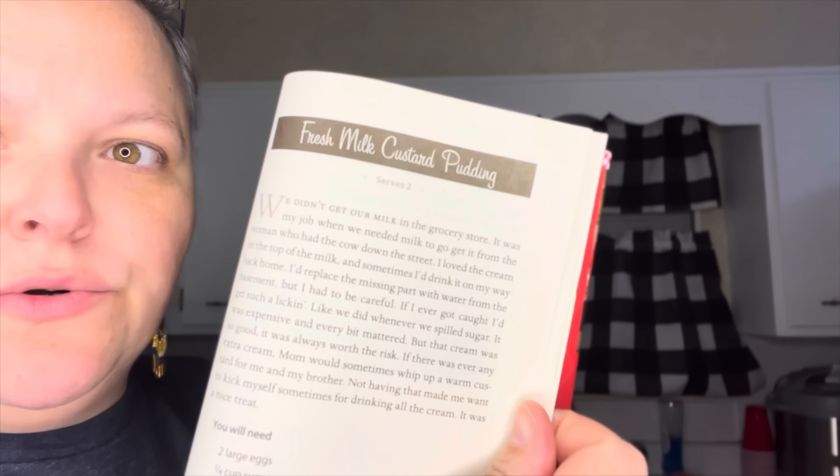Which Miss Clara recipe am I going to do next? She has a fresh milk custard pudding — we've not done a dessert yet with Miss Clara, so this might be the next one. Give me a thumbs up if you think I should do the fresh milk custard pudding next. I hope you guys enjoyed this video — I love cooking from the Great Depression. I'll see you guys next video — remember as always, be positive and kind and happy. Bye!